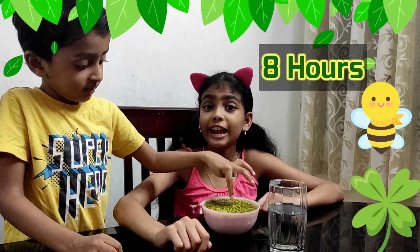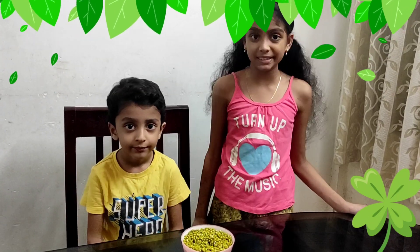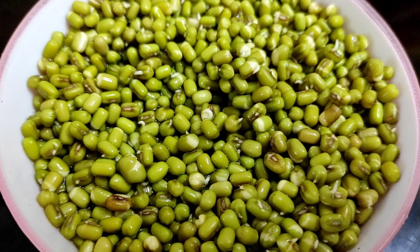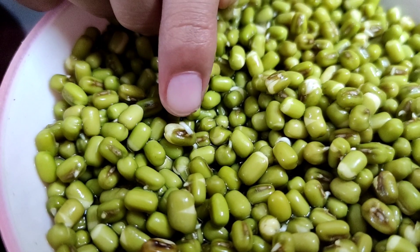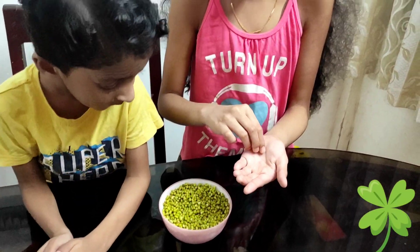Now let's wait for eight hours. After eight hours — wow! The small seed started to germinate. Look!